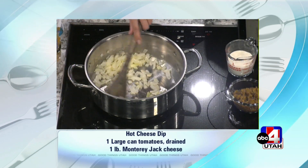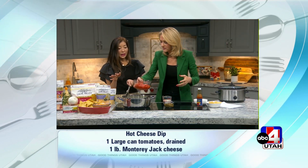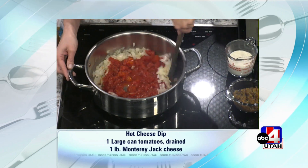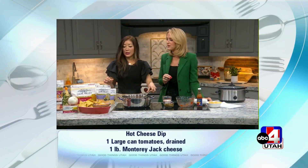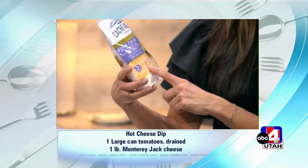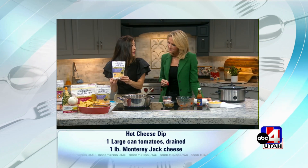First, it's a large can of tomatoes that you've drained — though depending on if you like it juicy, you can leave some liquid in there. Then we do a pound of Monterey Jack cheese, and this is where the Cache Valley Creamery products come in. You know you have a high-quality product, so use what you like. This one is the four-cheese Mexican blend, and since we're adding some spice, why not use that?